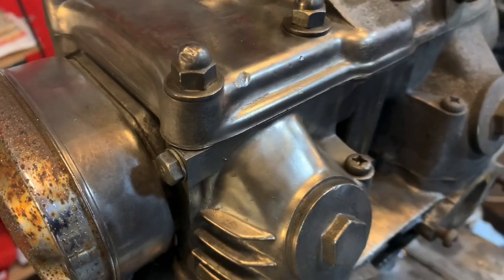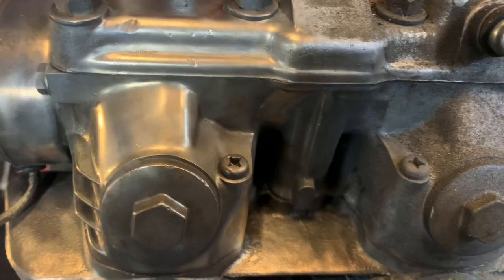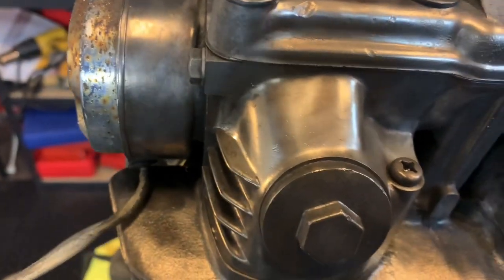Hey guys, App BB Mattson here, and I want to share with you a pretty quick little method to take your old crusty motorcycle engine from something like this — straight out of the barn — to something pretty damn respectable.